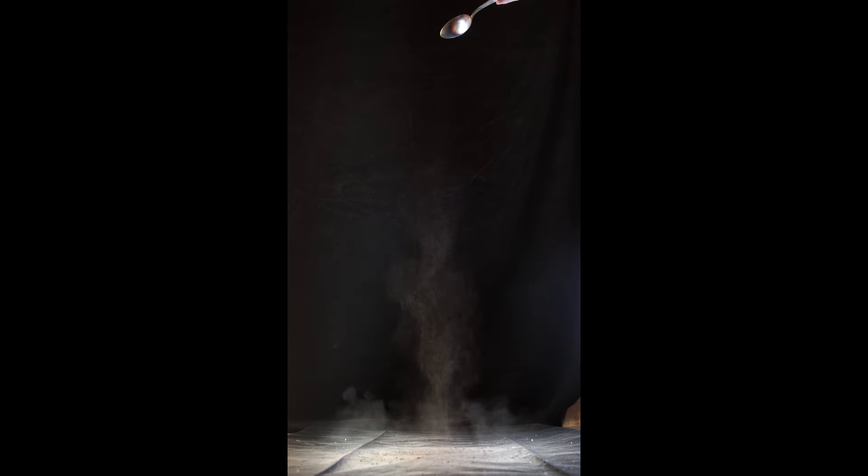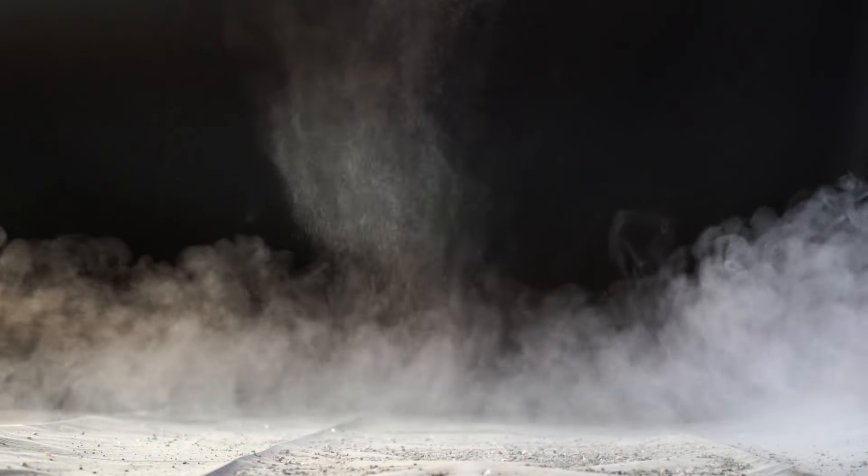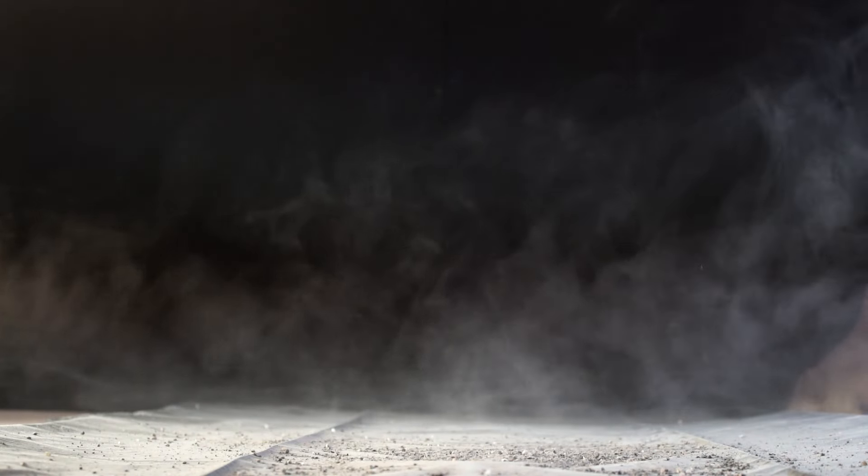I also recorded some stock footage where I took some dirt and let it fall down with a backlight in front of a black screen. This stock footage was used in two of the scenes Inka completed this month and it will be used in a few more in the future as well.